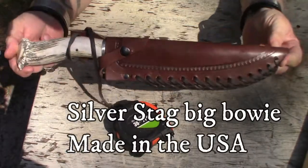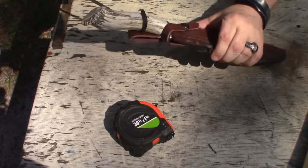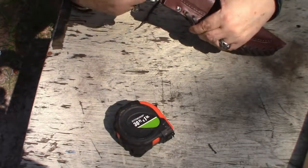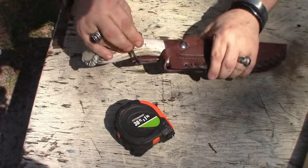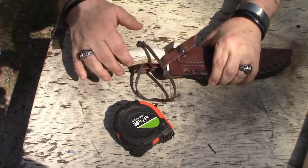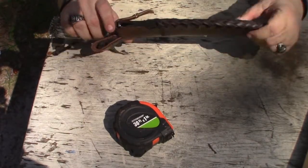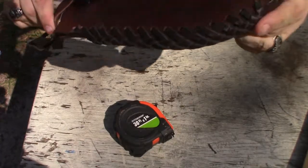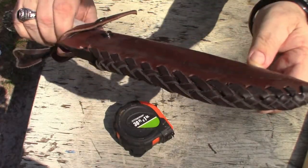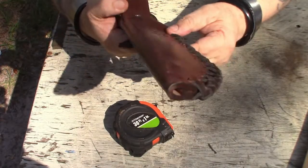There she is in all her glory. Comes with this little leather stringy thing that you can open up to get the knife. Well stitched, got a rivet right there.